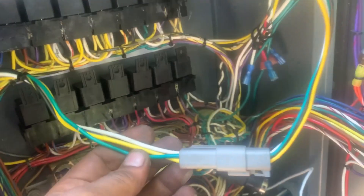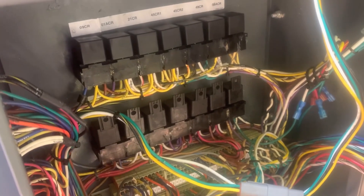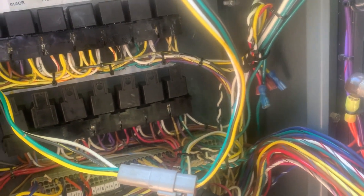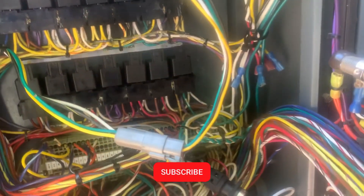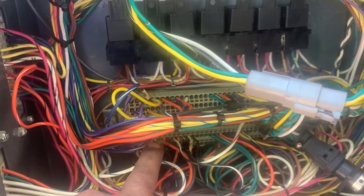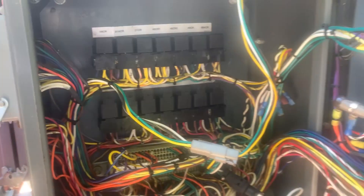It has four wires. First thing you check: between terminal number two to the sensor, if it has continuity. And from terminal number nine to the sensor — that's the power wires.